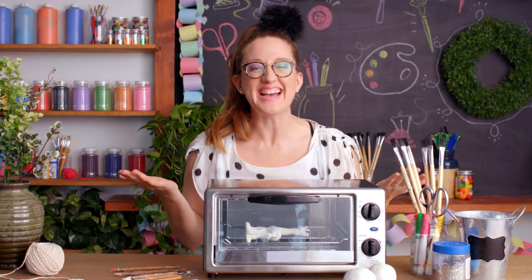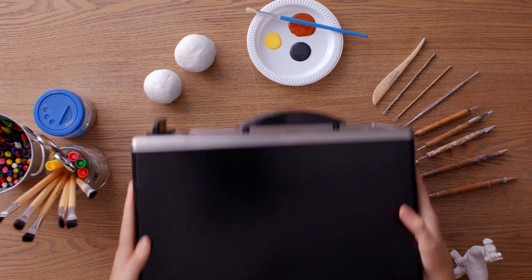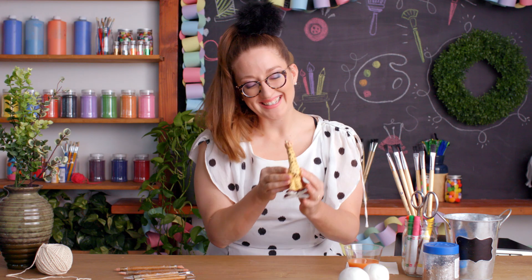It's done — would you look at that. Well... oops, I almost forgot to paint it. There — isn't that gorgeous?